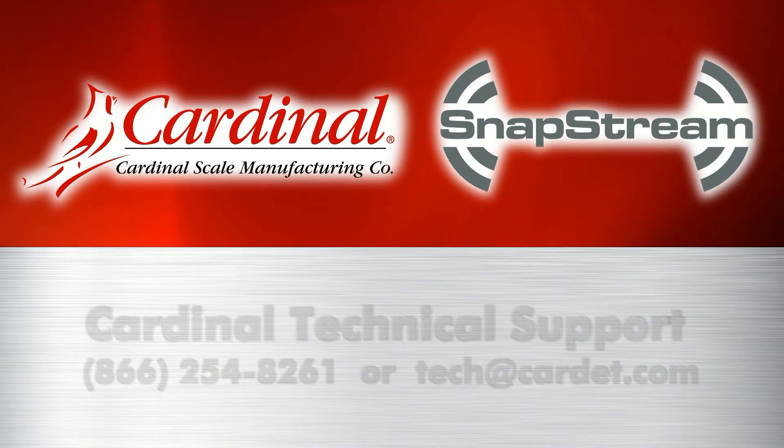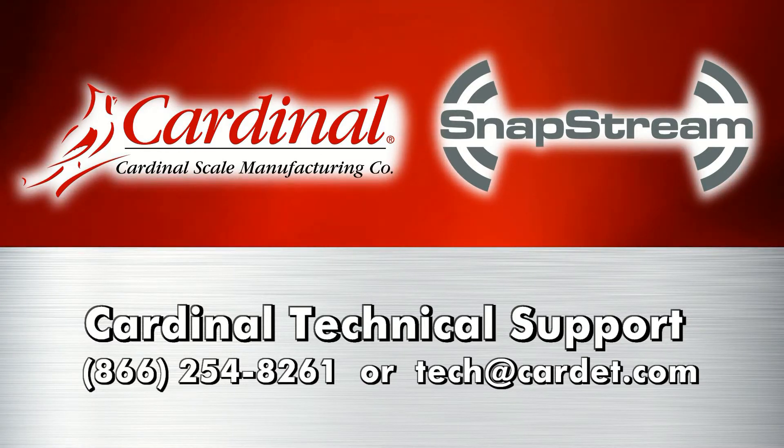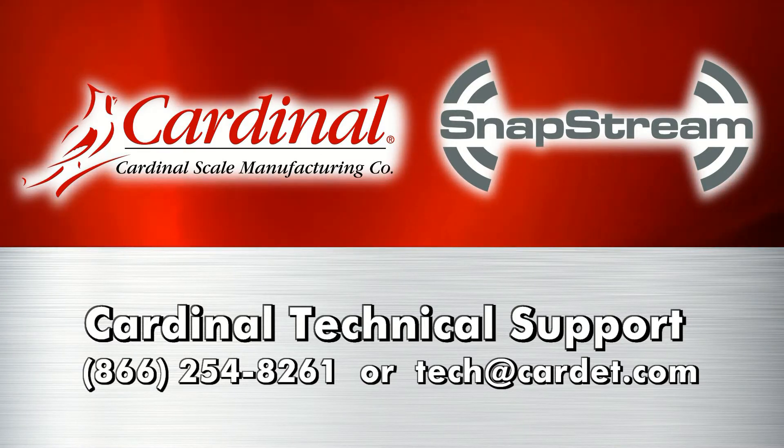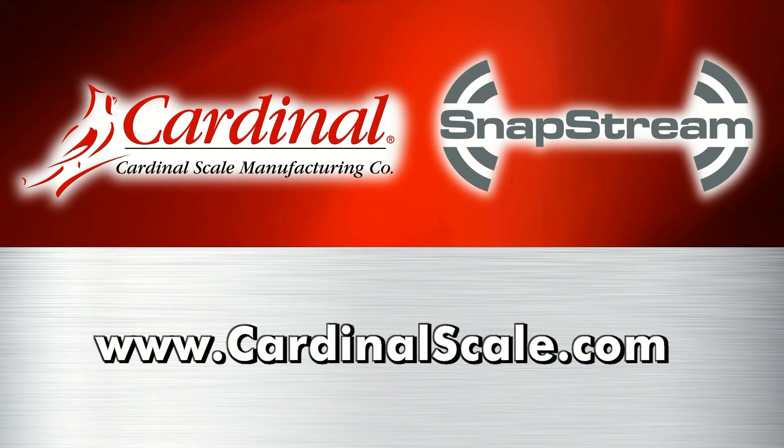For questions about Snapstream setup, please contact Cardinal Technical Support at 866-254-8261 or tech@cardnet.com. Find out more about Cardinal Snapstream online at www.cardinalscale.com.